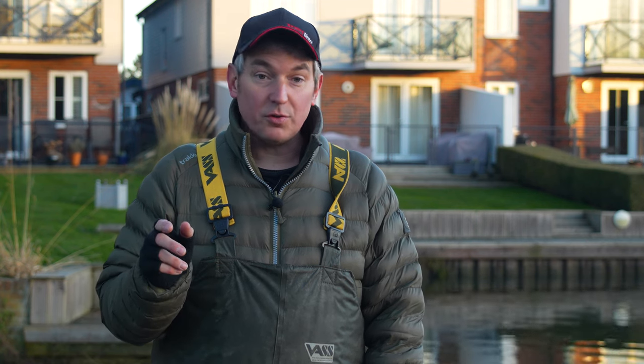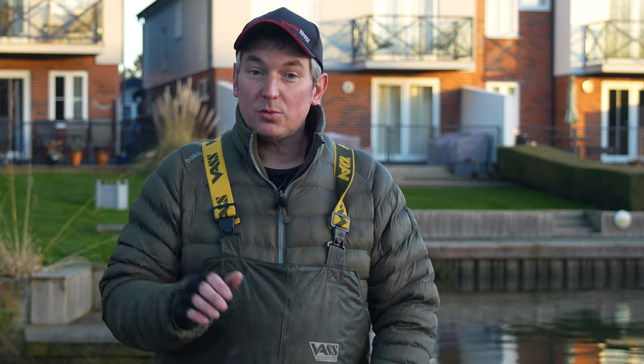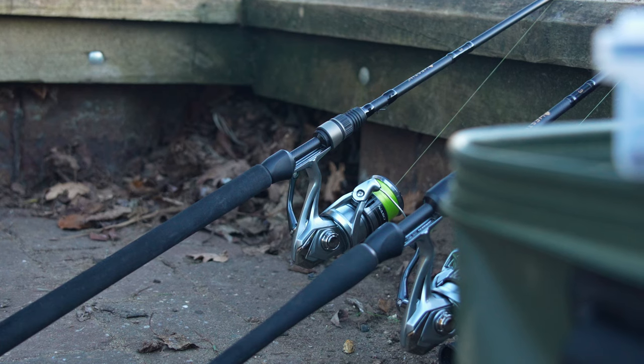So I've got two different lure setups. I'm going to talk you through the two setups, how to work those lures, and the best type of lures to use. First of all I'm going to pick up the drop shot rod and show you the hardware and the setup I'm going to use this morning.